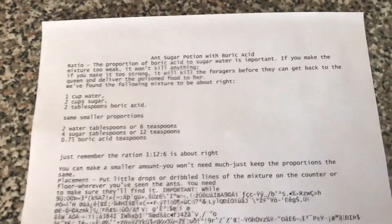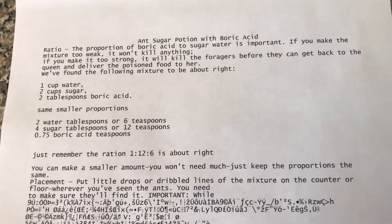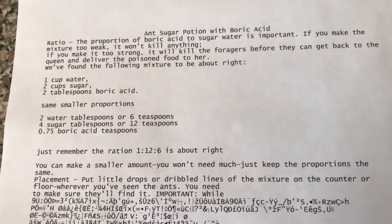Here's a quick potion for getting rid of house ants. It's a simple mixture to make. You just need water, sugar, and boric acid.